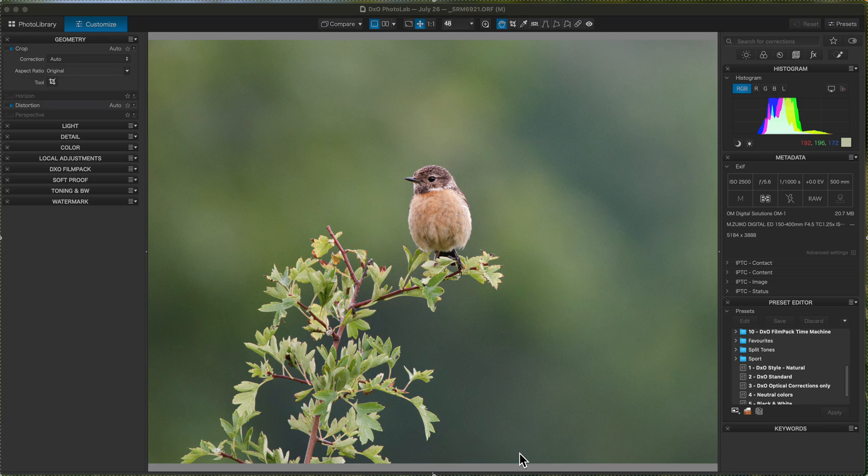I'm Steve Miller, welcome to my latest video of how I use DxO Photo Lab 8 to edit my photos. In this video I'm just going to show how you can set up a split tone — not something I use a lot, but I know a lot of photographers do, especially wedding photographers and Instagrammers.